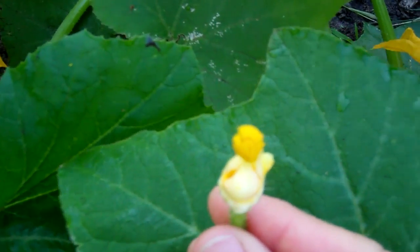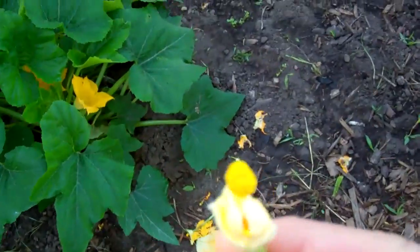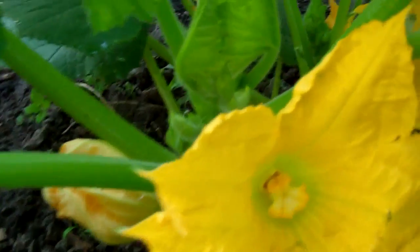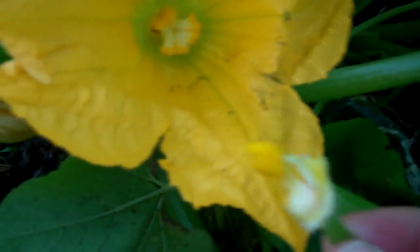Here is the stamen without its beautiful petals around it. Since I haven't been having a lot of bee action, I'm going to hand pollinate. There is a female flower right here — that's what the pistil looks like in your courgette. That's the female part — stamen is male, pistil is female.